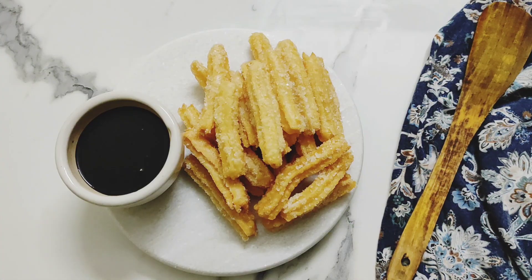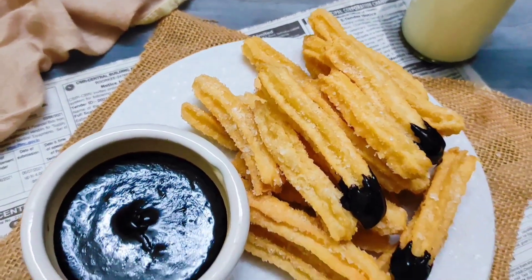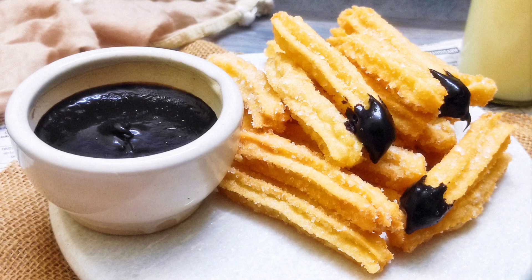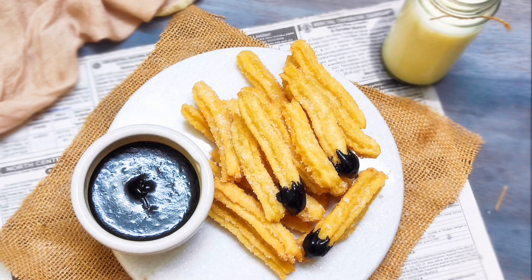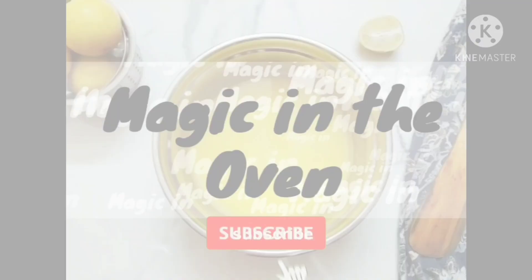And with that, our 3-ingredient eggless churros with 2-ingredient chocolate sauce is ready to serve hot. I hope you like the recipe. Thank you so much for watching — please don't forget to like, share, and subscribe to my channel.